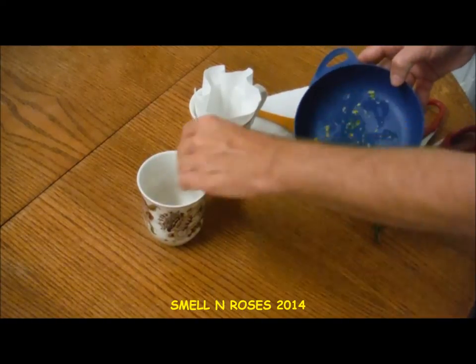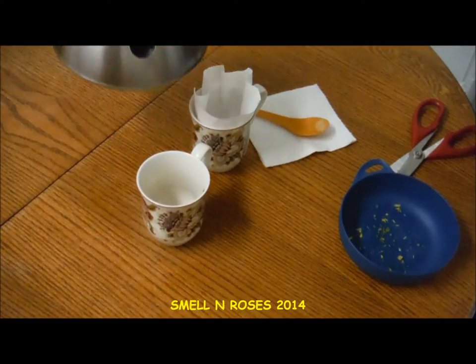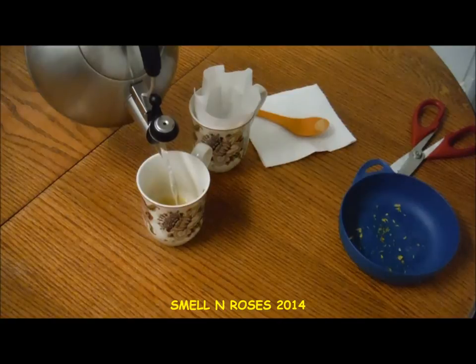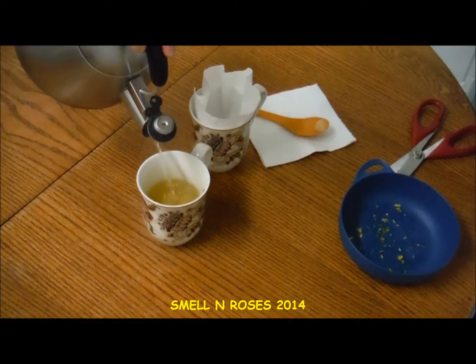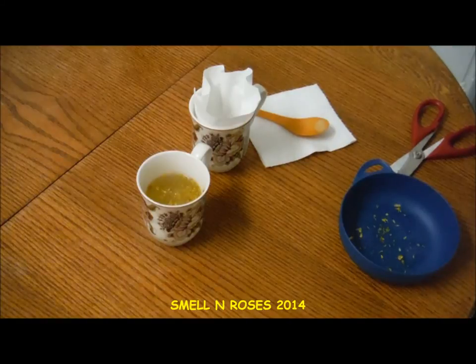I'm going to take that and drop it in this mug. I've got some water that I previously boiled and I'm just going to pour it over the flowers. Now we're just going to let that steep for about five to ten minutes.